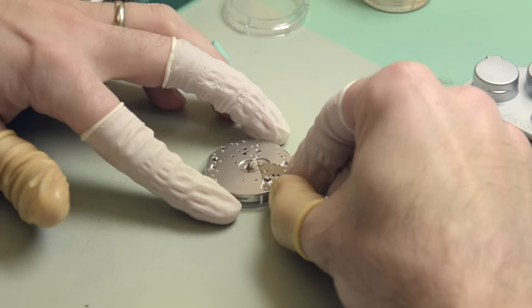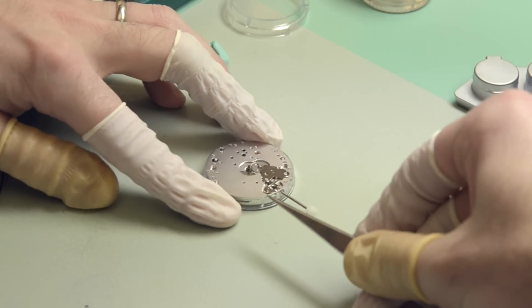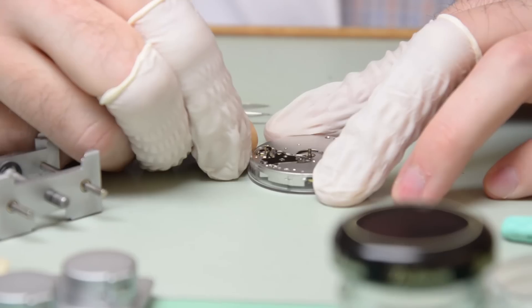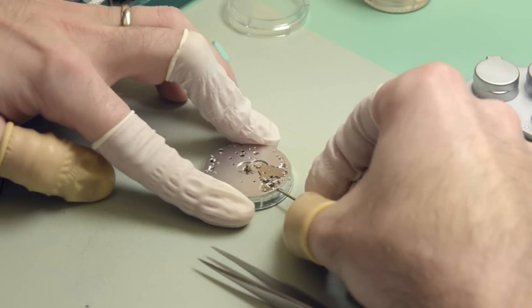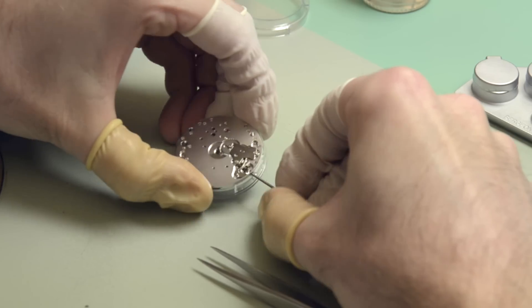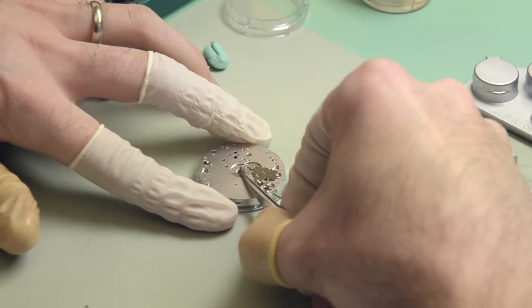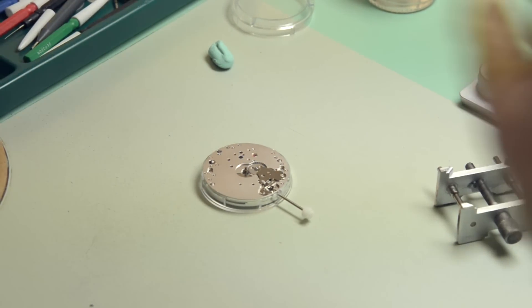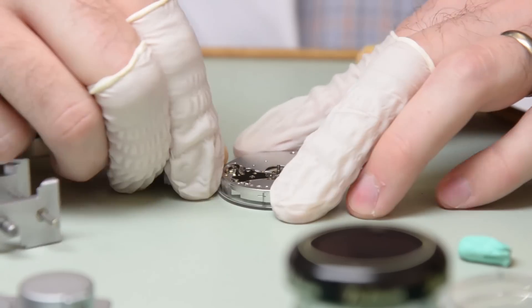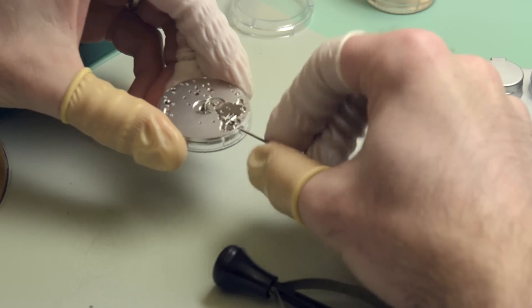The parts that we have here — this is the setting mechanism. The set lever, jumper and bridge here is what differentiates between the setting and winding position. So you can set the time, push it in to wind. And then in the center here we have the cannon pinion. This is the clutch on this movement that differentiates between when you set the watch — it slips so the wheel is able to turn without turning the rest of the gear train.